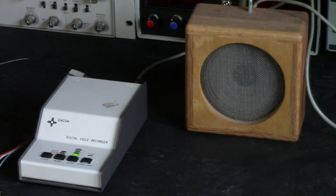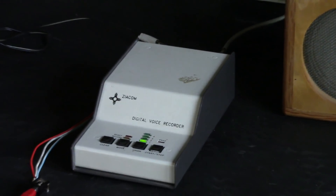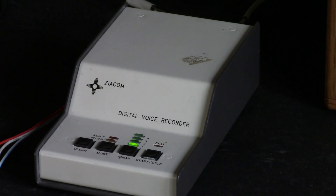Here pictured is a very interesting device from the year 1990. This is the Ziacom model DVR-1 digital voice recorder.